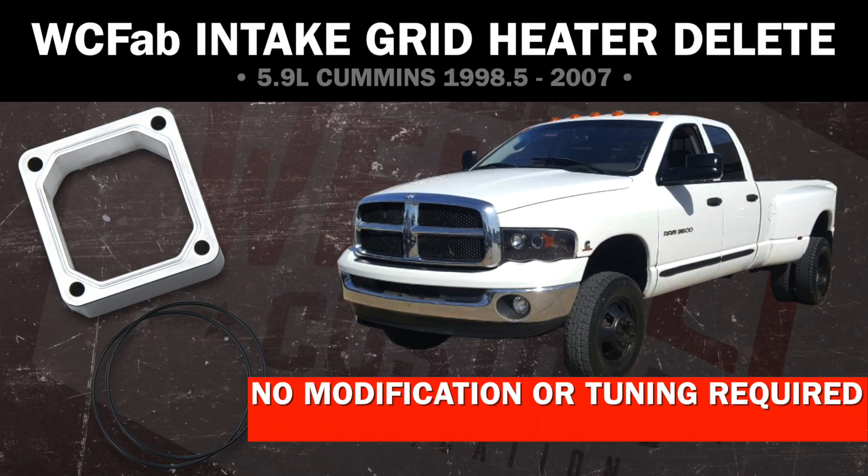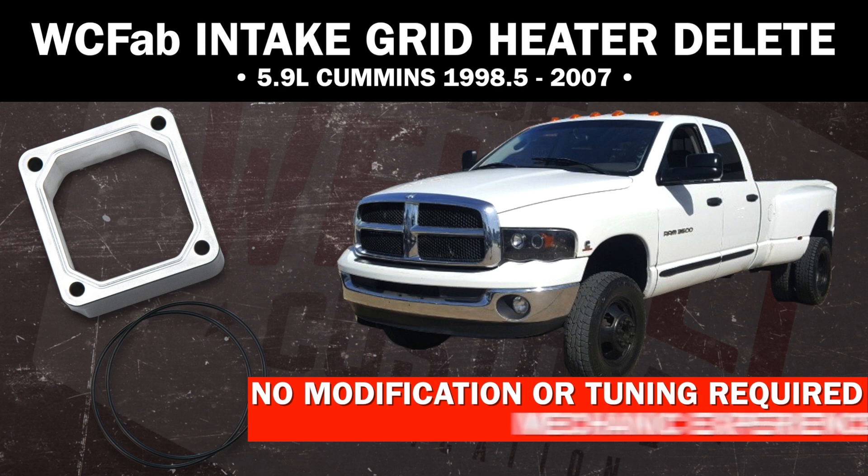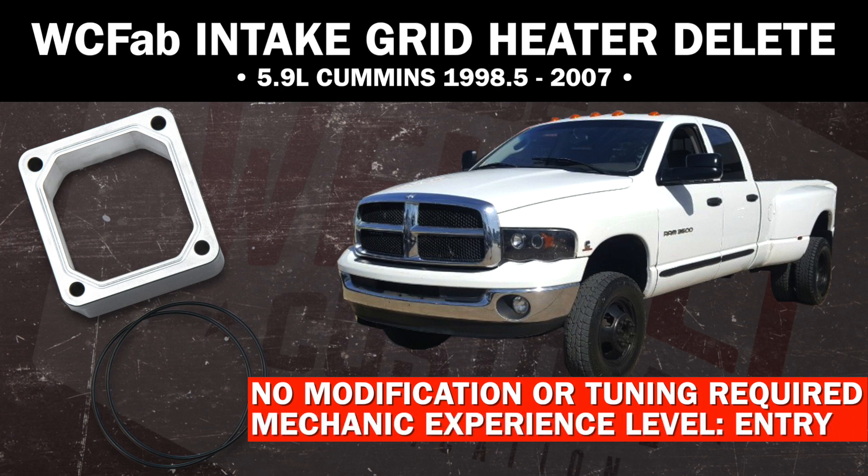A very simple upgrade — no modification or tuning required, and it can be handled by any average mechanic with basic shop tools.